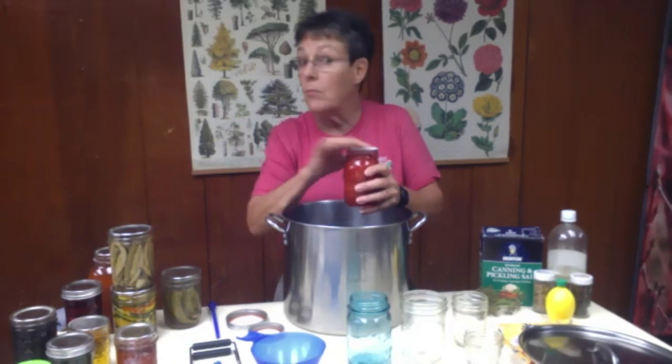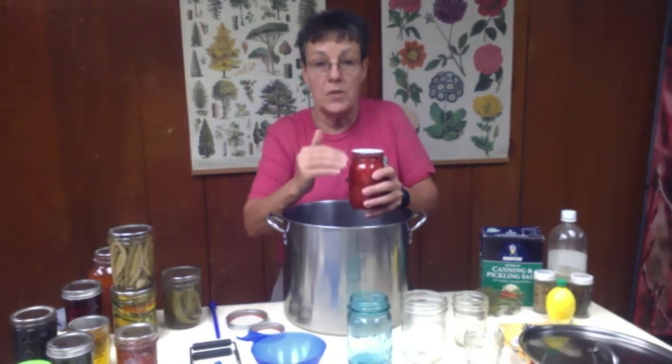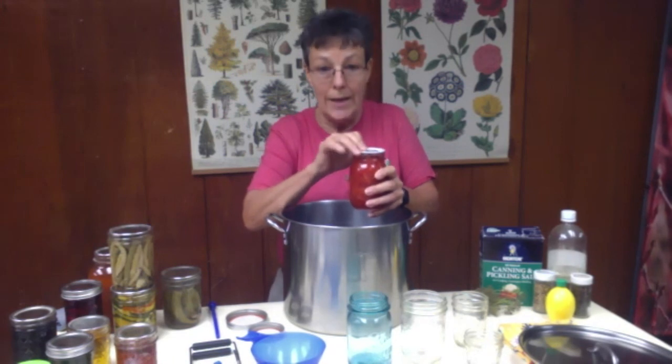Fill one jar at a time. The only thing you want in that jar is what you're intending on putting in that jar. You don't want anything flying around — no extra dust, no yeast, no mold — things that are going to potentially set up problems for your canning.